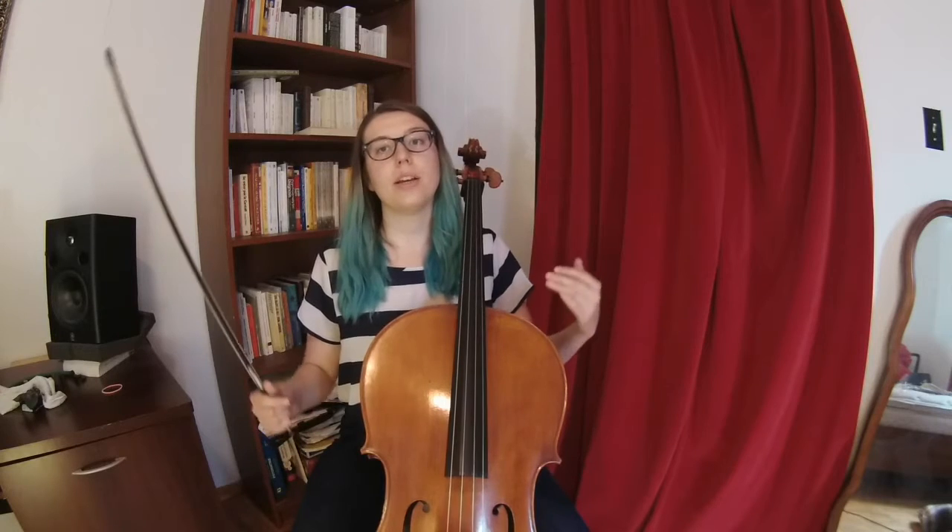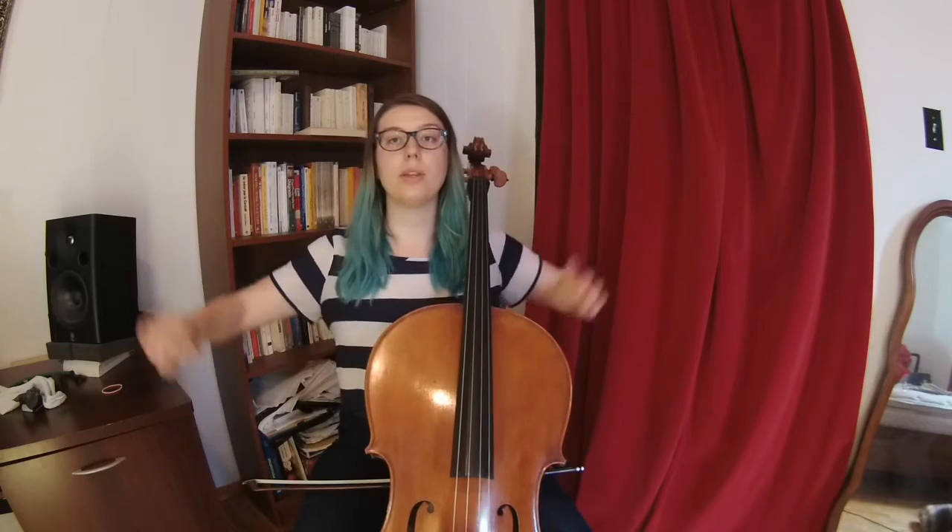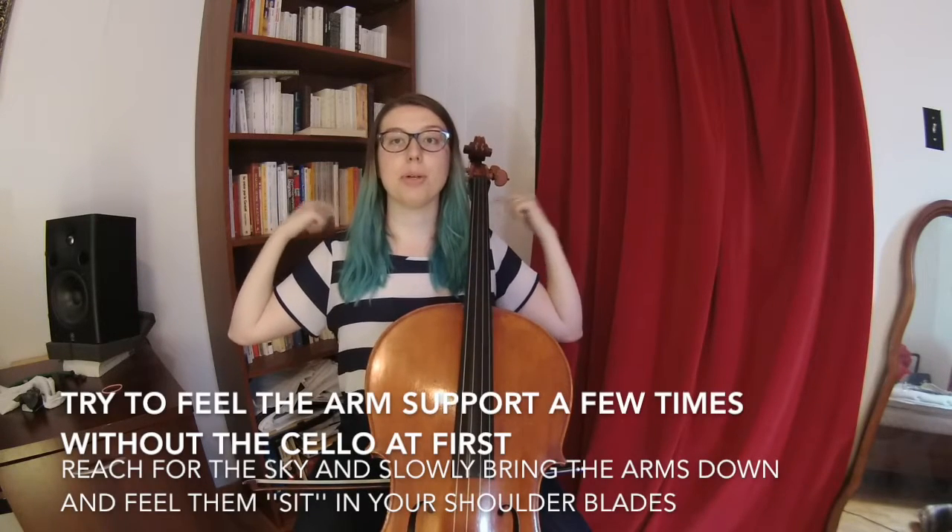Making sure that you are sitting on your sitting bones is really going to make you the lowest you can be and the more relaxed you can be, so no tension up there. From that point, arm support is when the weight of your arm is resting on your shoulder blade and the bigger muscles of your back.